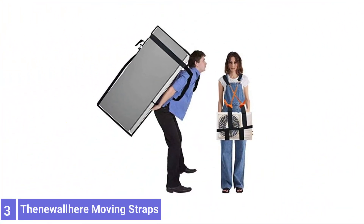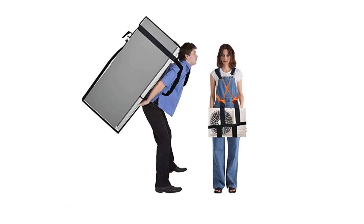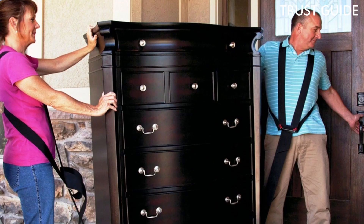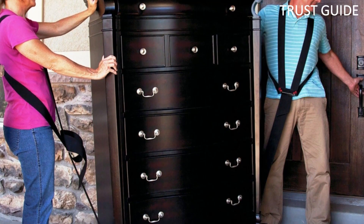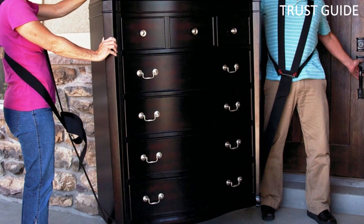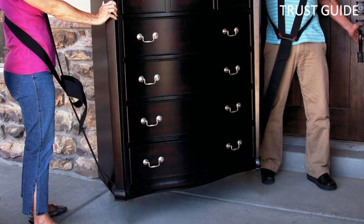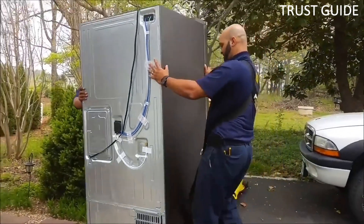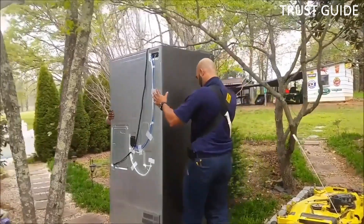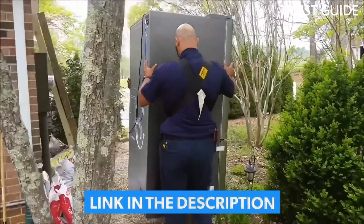Number 3: Thenewallhere Moving Straps. All others on this list require two people, except this one. The Thenewallhere Moving Straps for one mover are specifically designed for someone who needs straps for lifting heavy objects by themselves. Perhaps you just want to move items around your home, don't have any help, or don't want to inconvenience your friends and family, because nobody likes to move. If this one-person requirement fits your moving situation, then these are the straps for you.